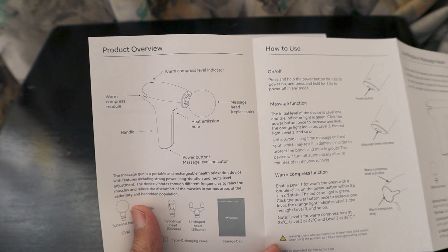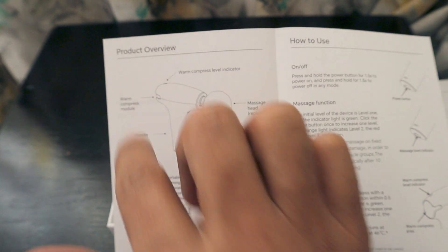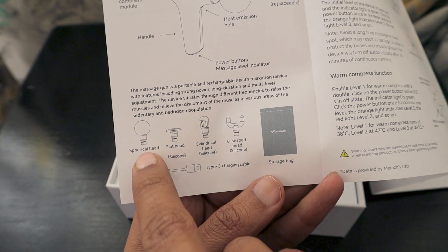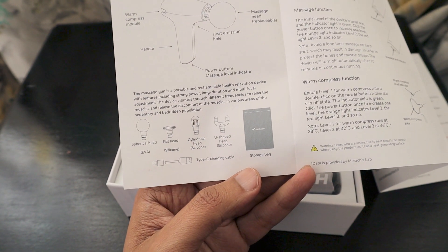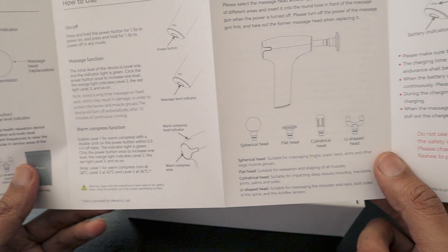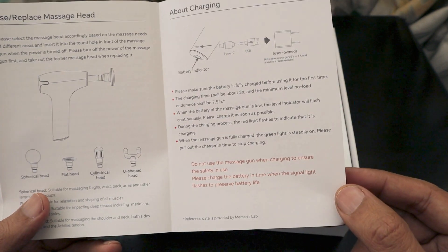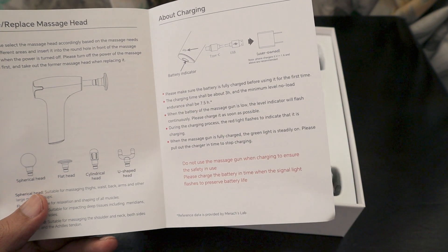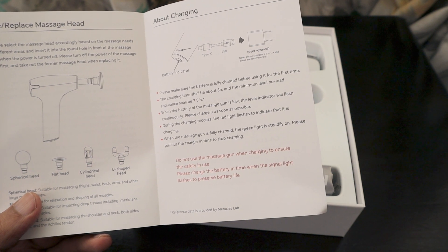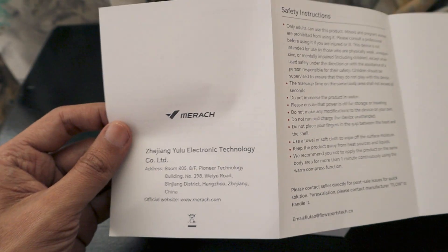There's also a full operating manual. The product has a warm compress level indicator, massage head, heat emission hole, power button, bottom handle, and warm compress module. It comes with various accessories: a spherical head, flat head, cylindrical head, and U-shaped head, plus a storage bag so it's portable. It charges via a Type-C cable. The battery takes 3 hours to fully charge and provides a minimum of 7.5 hours of runtime. When battery is low, the level indicator will flash continuously. It's made by Merach — hence the name.